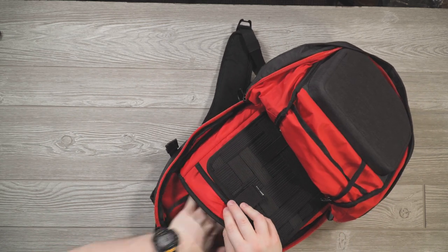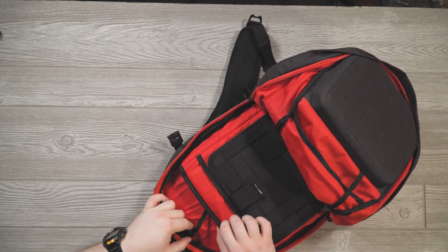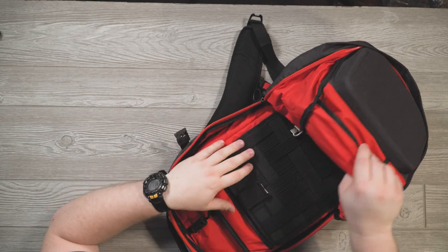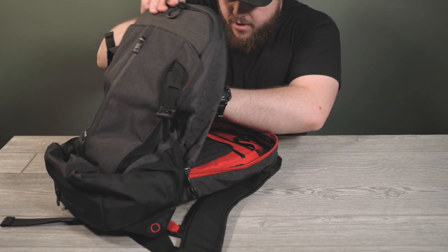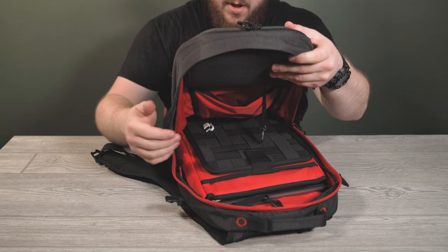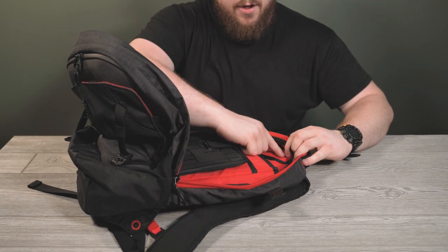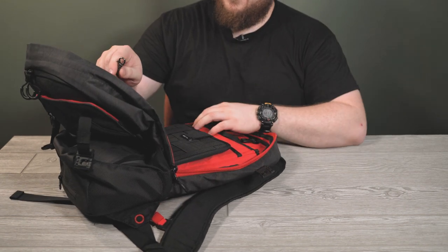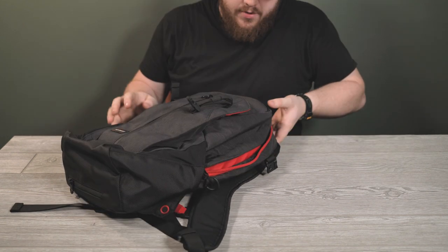There's a laptop pocket that holds up to a 15-inch laptop. My MacBook Pro 15 fits like a glove. That could also serve as a hydration pocket — you can put the bladder in the front pocket. It's not super roomy; I'd probably struggle to fit all my camera gear in here. There's also a small interior pocket and your outlet for the water valve, plus a quick clip to connect your keys or other items.